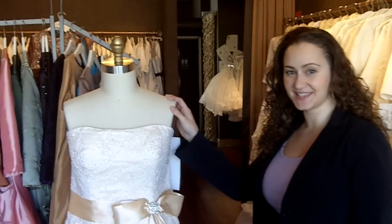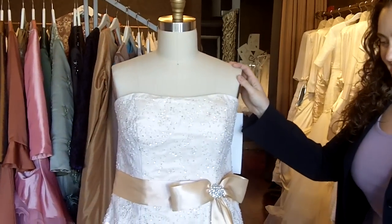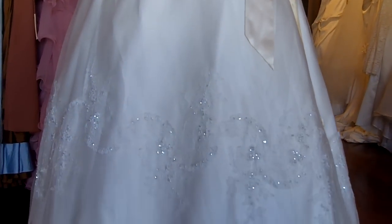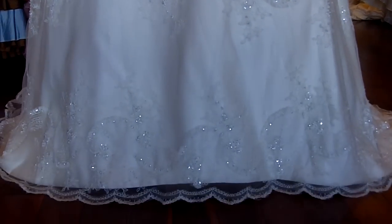Hi, I'm Tova from Wedding Dress Fantasy. Thank you so much for joining us today. Today I will talk about GOWD69. This dress is available on our website under the category Gold Wedding Dresses.